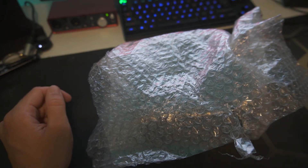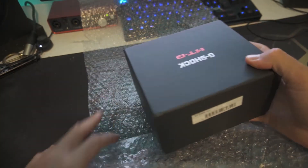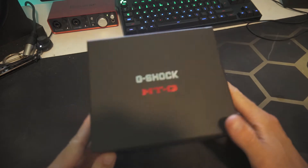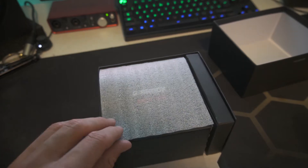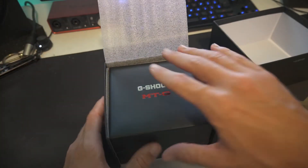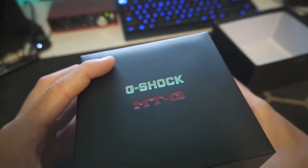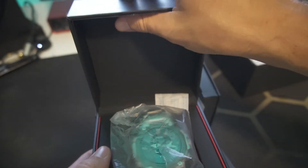Today we have a special package. Without further ado, let's get it open — it's upside down. MTG, you know what this is. Let's open the box. This is actually from Japan, ordered on eBay, brand new. It's a really nice box and it looks like the same box design as the MTG B1000, but this is in fact the MTG B2000.